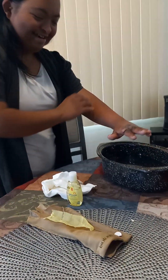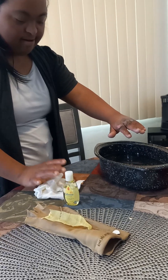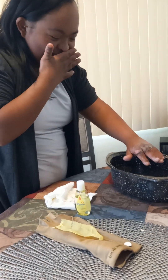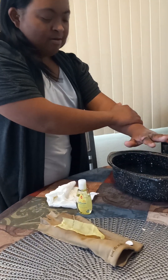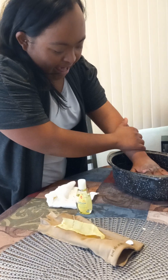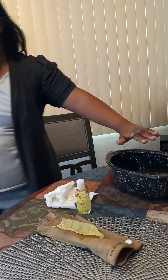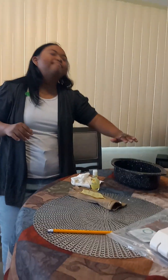Miranda, it doesn't burn. It's just water. One, two, three. More, all the way down. Miranda, it doesn't burn. Come on, put your hand in there. You're going to have to let it sit there for a few minutes.